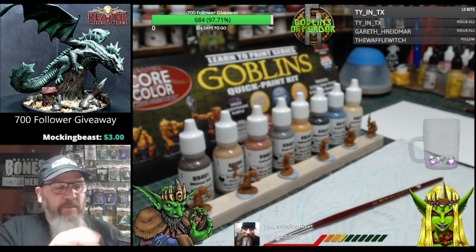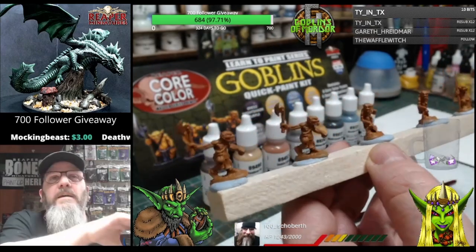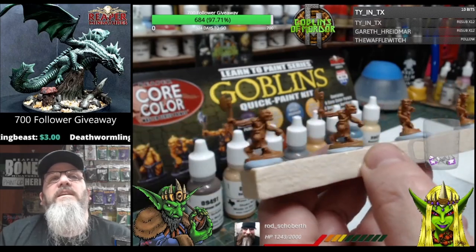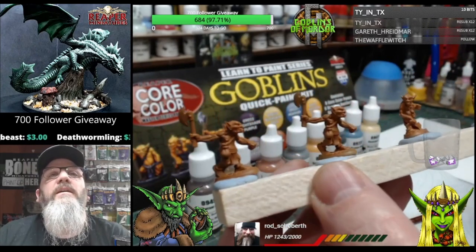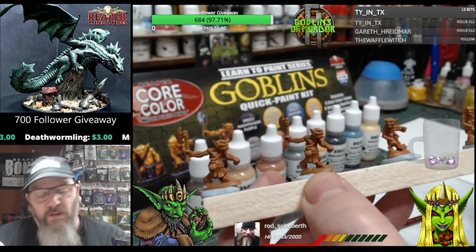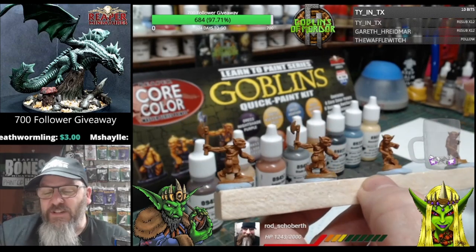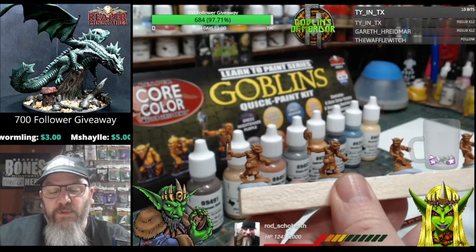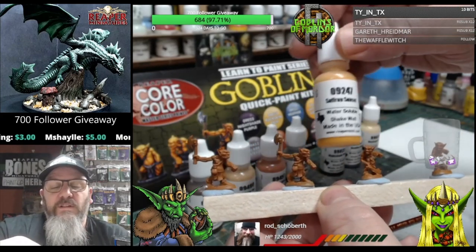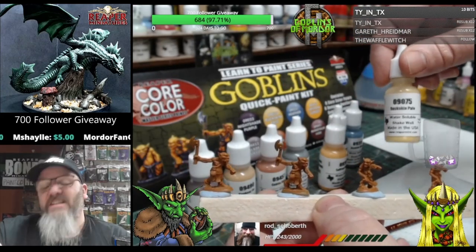I'm going to get some paint on the palette and we'll make a start. What I'm going to have to do is keep the focus on the goblins, so you might not be able to see exactly what I'm doing. But what we're going to do is - it's mainly skin tone on these miniatures - so we'll work on those skin tones first. For the skin tones, because we've got the goblin skin on these little goblins, we're going to use Saffron Sunset and we're going to use the Buckskin Pale.